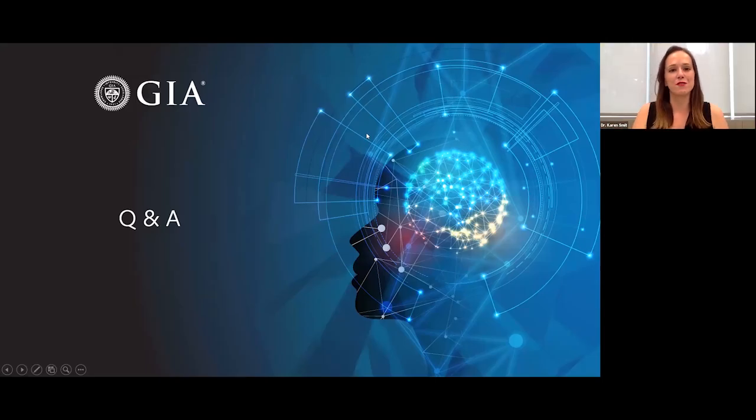Thank you so much, Evan. That was a very insightful and detailed talk. We do have quite a few questions. One that came up a few times was understanding the nomenclature of the 111, 110, and 101 planes — the octahedral, dodecahedral, and cubic crystallographic planes. Could you clarify which is the hardest and which is the softest direction to polish, explain why they're named 111, 110, 101, and also whether visible polishing lines on a diamond surface indicate it was polished in a suboptimal direction?